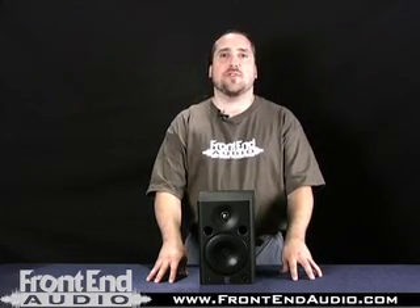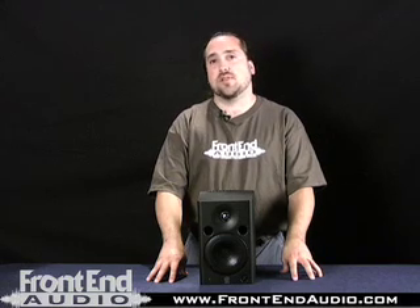For more information on the MSP-5 and for all your Pro Audio needs, check us out online at FrontendAudio.com. Thanks.